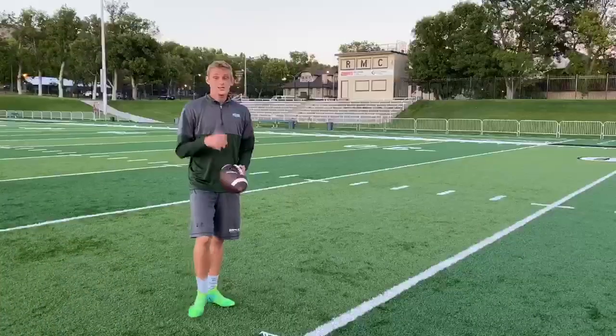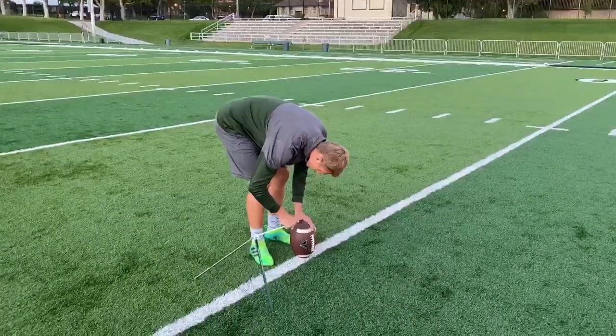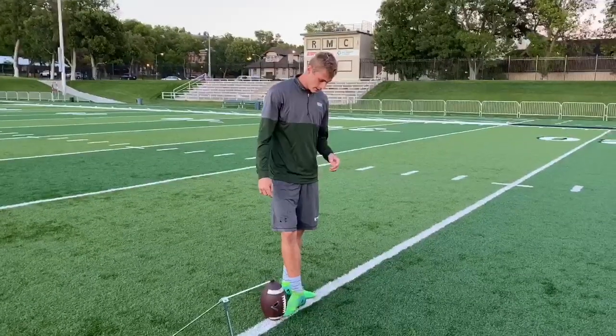Hi, my name is Kevin Capser and I'm going to teach you how to kick a field goal. The first thing you need to do is set up your ball. After you get that done, you need to figure out where your plant foot is going to be — I like to go one foot length away.